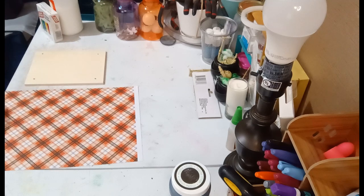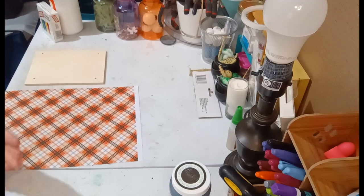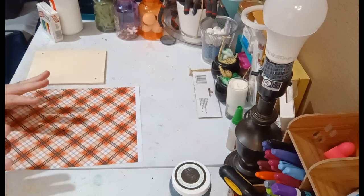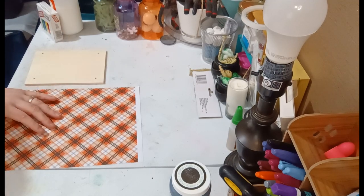Hey y'all, this is Brandi from Southern Crafts DIY. I want to say hey to all of our returning viewers and a huge welcome to any new viewers. If you follow me on social media — links are down below — you'll have seen the list of everything needed for today's project. Before I jump in, I want to give a shout-out to Daly Creations — D-A-L-Y Creations — she does vinyl and she gave me the idea for this. So let's get started!